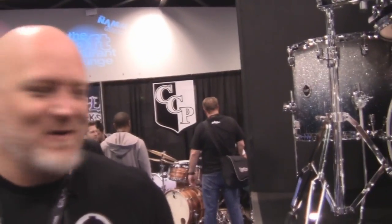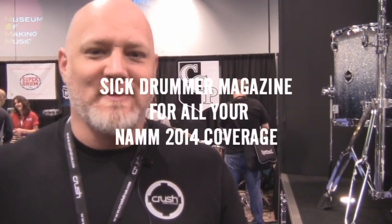So that's what we're doing here and we're happy about it. Check out more about Crush Drums and everything new that's going on at CrushDrum.com.